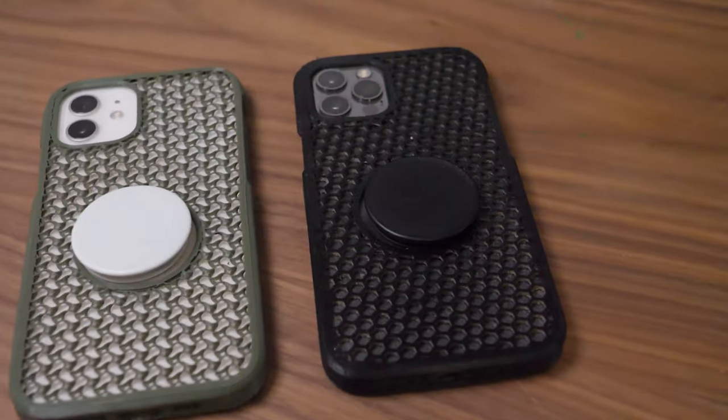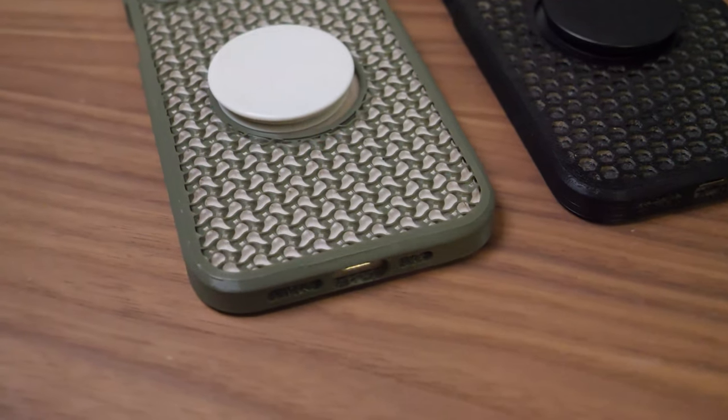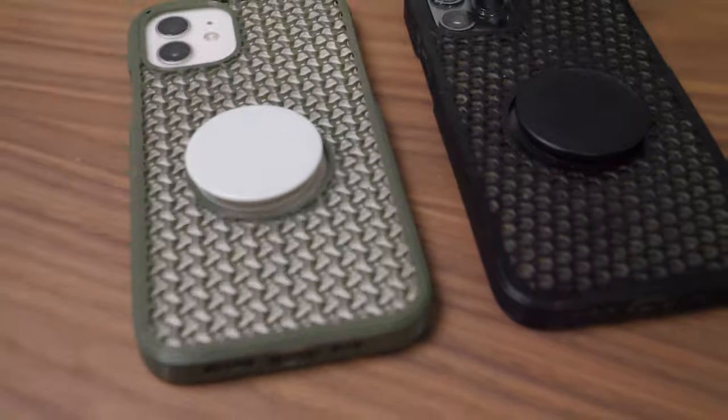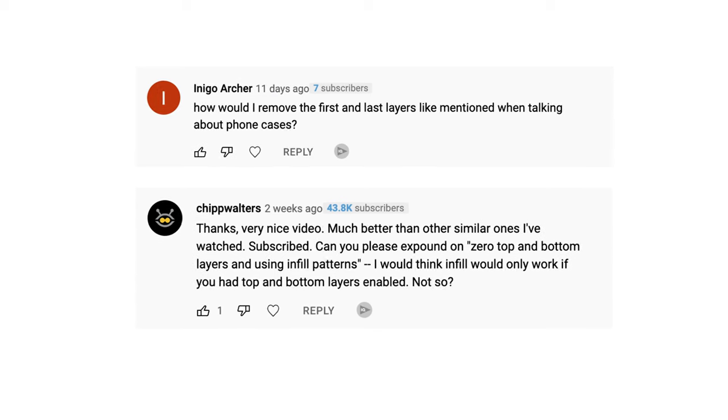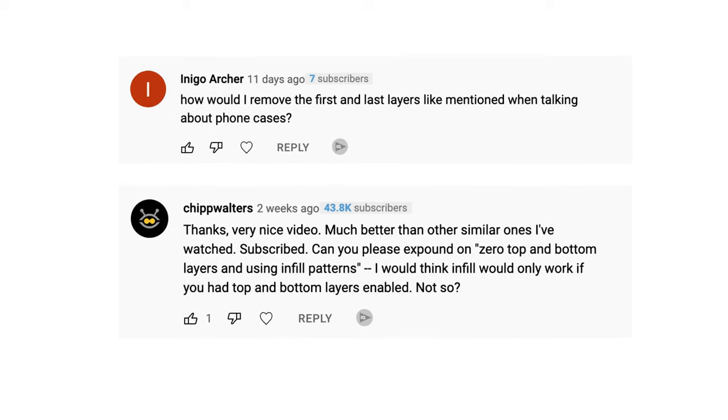In my previous video on 50 useful things you didn't know you could 3D print, I casually mentioned a couple of times that I'd simply removed top and bottom layers of a few designs in order to create something really cool and unique, as well as save filament, and I was quite surprised when quite a few of you responded asking for clarification.